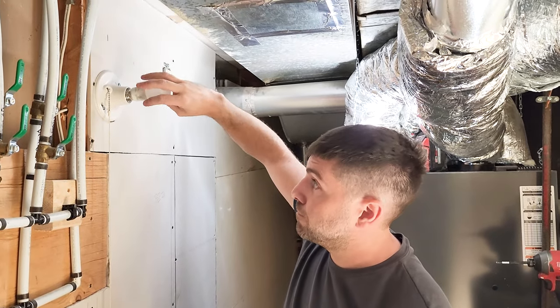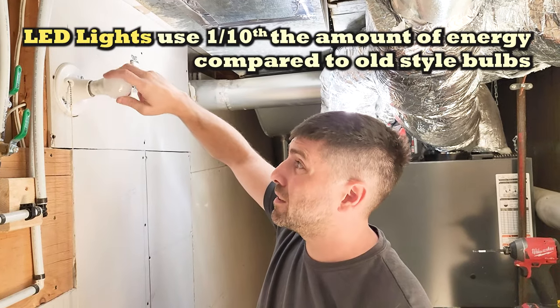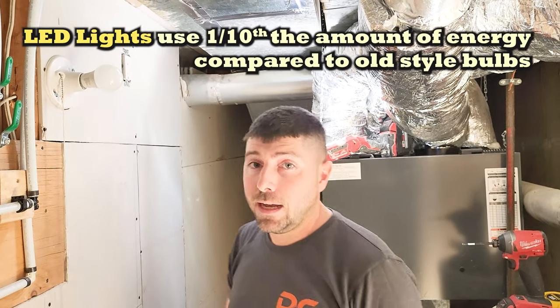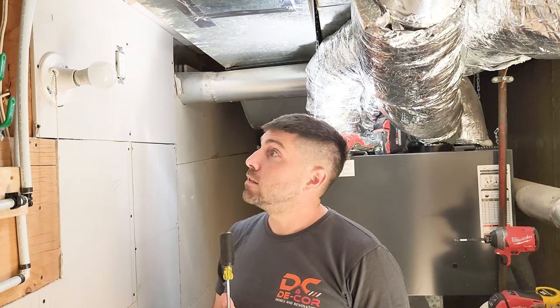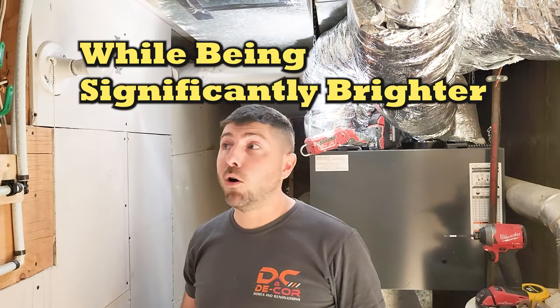LED lights are the way of the future. They take up like one-tenth of the amount of energy, but they're like two to three times brighter than old-style bulbs.